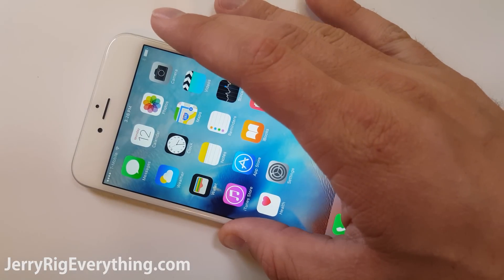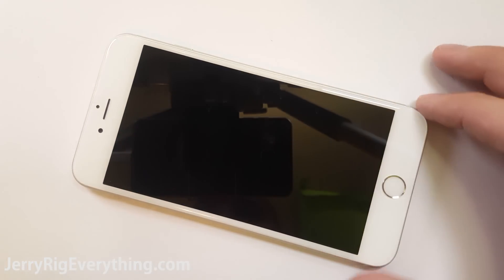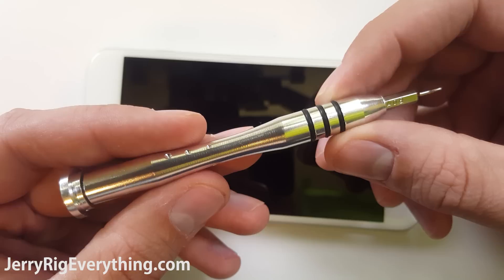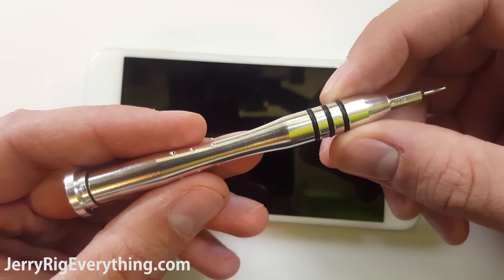Today we're going to be taking apart and repairing the iPhone 6S Plus. I'm recording this particular video with my Note 5. I will also include a free PDF screw chart to help keep your screws organized. The 6S and the 6S Plus are pretty much the same, just a few different screw locations. I will link all the tools and the replacement parts in the video description right below this video.